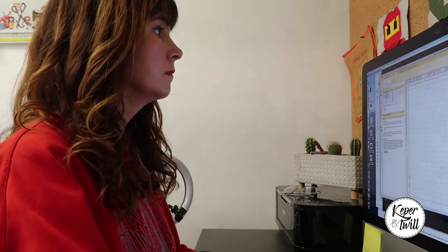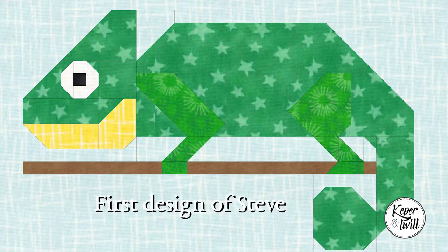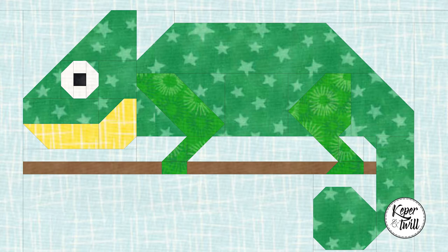Let me show you my very first attempt of making a chameleon. So this is how my first Steve the Chameleon looked like. I played around in the software, just playing around with the shapes and seeing if I liked it or not. It is still a little bit of a funny-looking chameleon, but the feeling is already there.